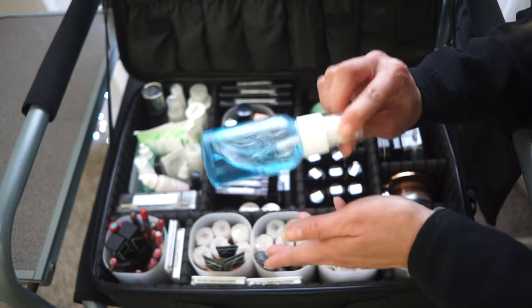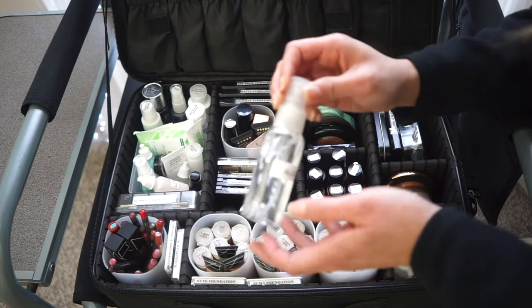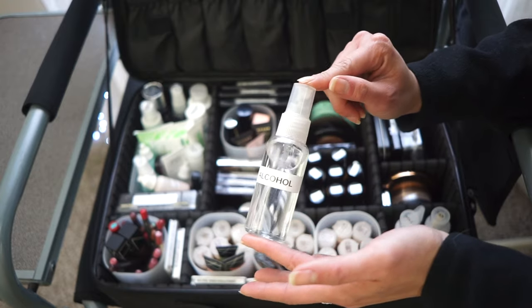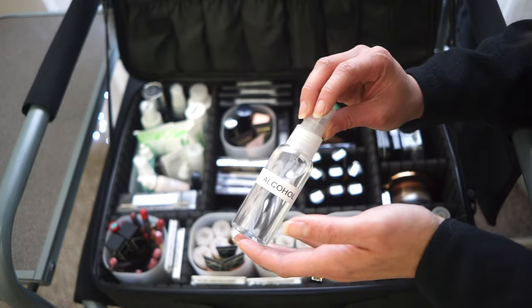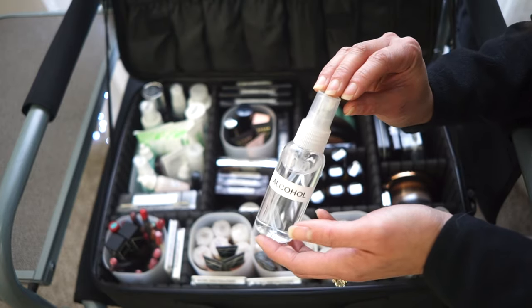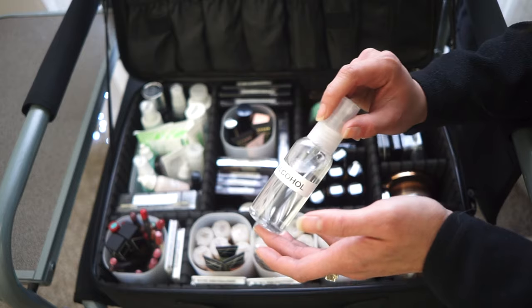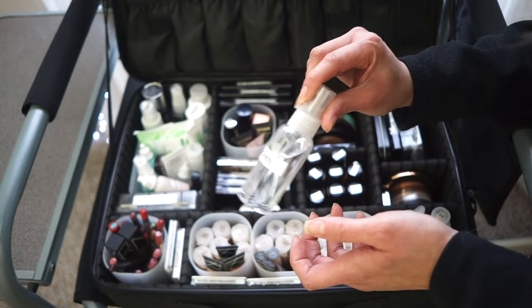I carry Cinema Secrets makeup brush cleaner decanted into a spray container. I don't spot clean often anymore since I use individual pouches per person, but I keep some on hand. I also have 70% isopropyl alcohol in another spray container — it has to be exactly 70%, because higher evaporates too fast to sanitize and lower won't sanitize enough. 70% is the happy medium.